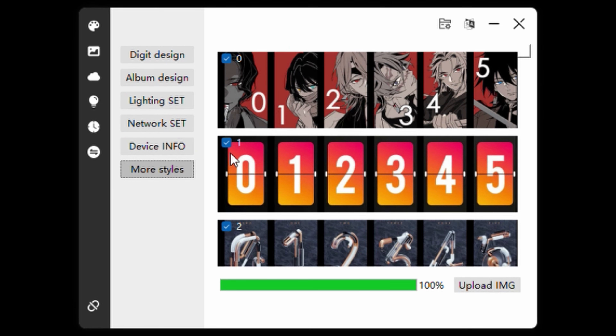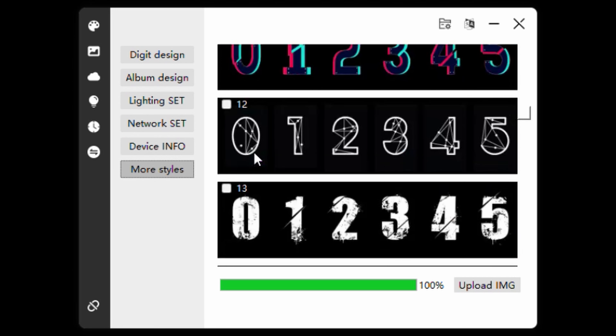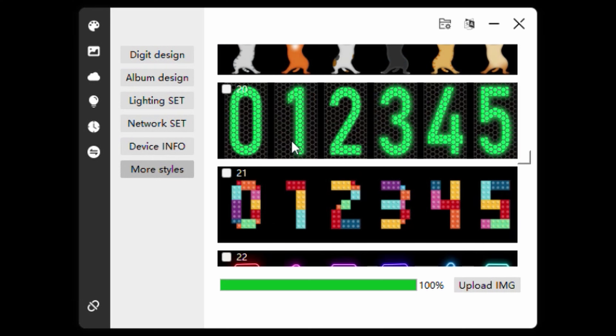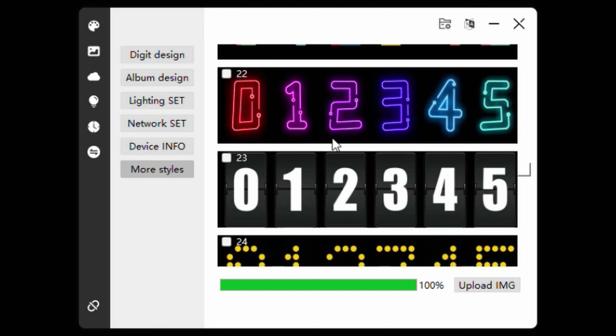Now we can look at some of the other styles available — you can select these and upload them to the clock. There are some really neat pictures; you'll love the cat one. Once you select the four you want, hit Upload and it will upload those to the clock. Once the upload finishes, the clock will reboot.